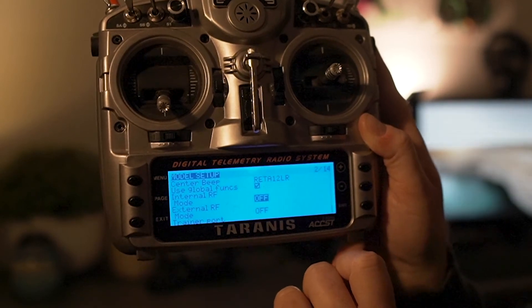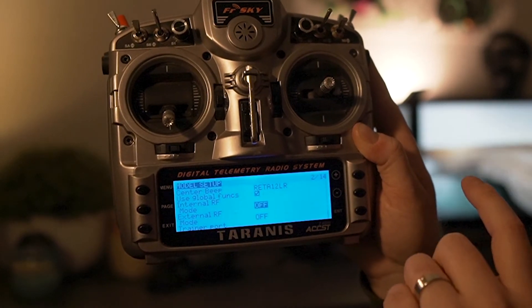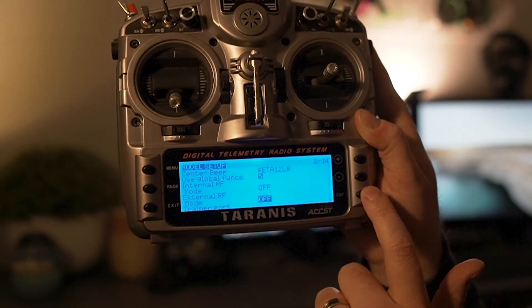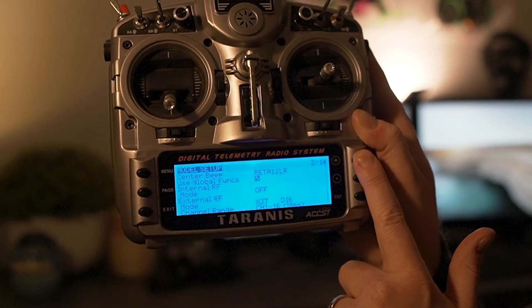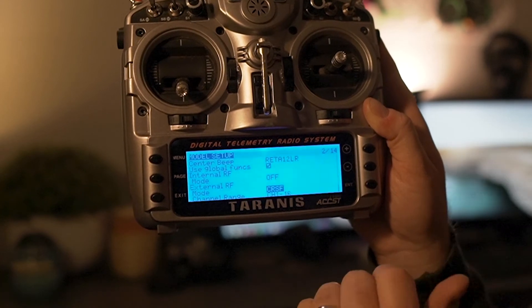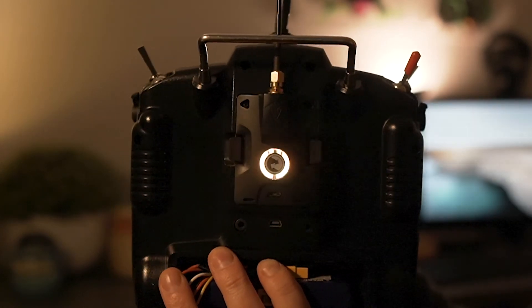Now we've told the transmitter we don't want to use the internal RF or anything else at the moment. Go back down to external RF, click into mode, and go across to crossfire — CRSF. Click enter to confirm and it should stop flashing. Big reveal: it's illuminated! At this point, refer to my other video on how to bind this to your drone with crossfire. That's really all there is to it. Any questions, let me know — hope that helps, like and subscribe, and I'll see you on the next one. Cheers.